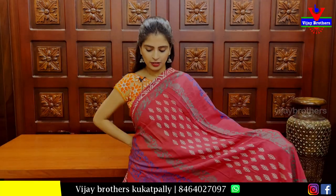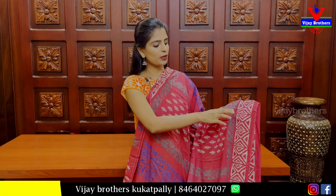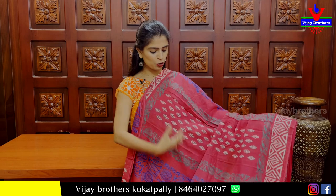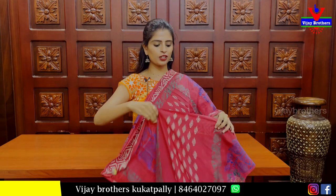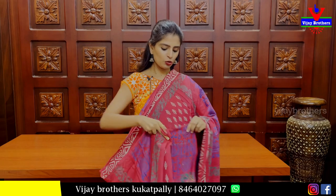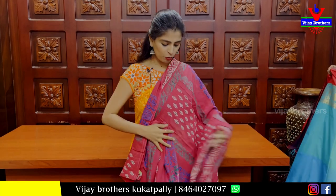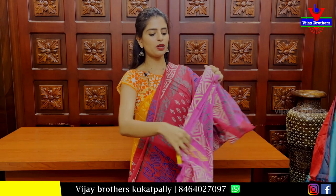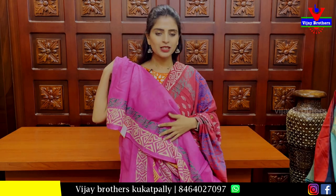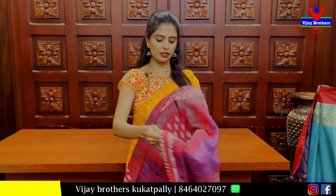Next, this is a crepe style half-sari pattern. Both sides have printed borders, and the shoulder part is also printed. The color has a pink shade with contrast. Blouse has printed pattern borders. Price: 525 rupees.